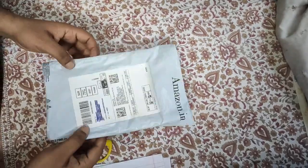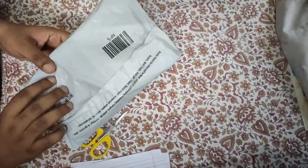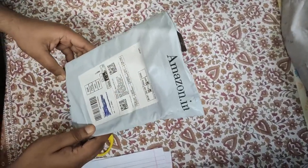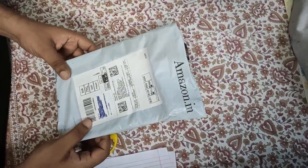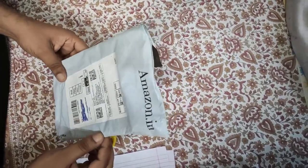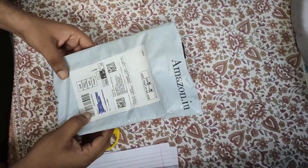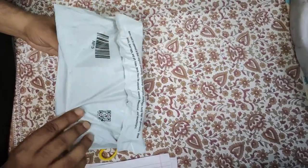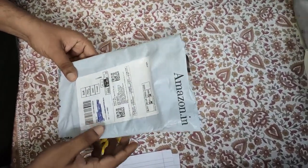Hi everyone, I have bought a multimeter from Amazon — I got it for 289 rupees. Let's open it today and see how the build quality is. This is for basic use, so let's unbox it.